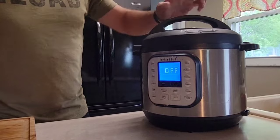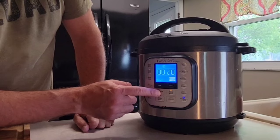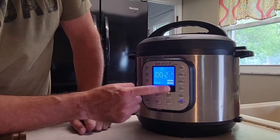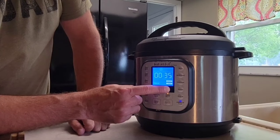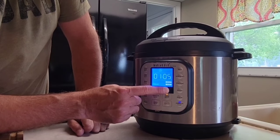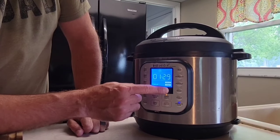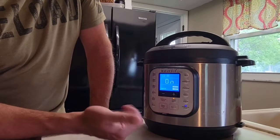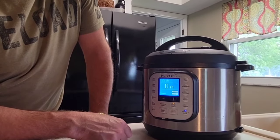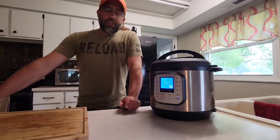We're gonna put our lid on — this will allow us to hit pressure cook. Pressure level, we definitely want high. For cook time, we're gonna go with an hour and a half on this. On younger does, you may be able to get away with 45 minutes to an hour, but this is a four-year-old buck, so we're going with an hour and a half. Once you set it, it'll automatically start. We're gonna let this go and do a natural release.